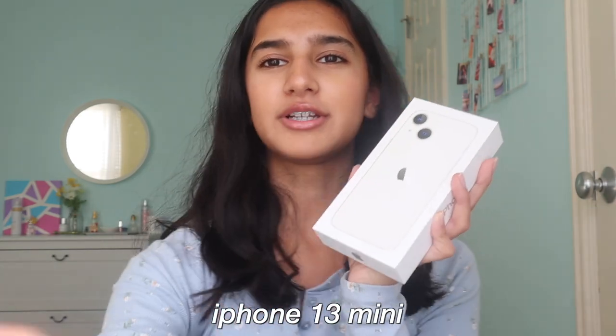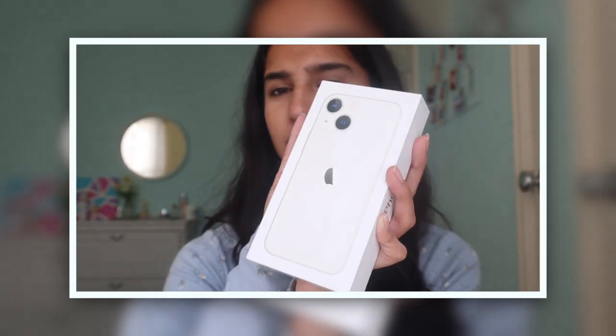Hey guys, it's Samira and welcome back to my channel. In today's video I'm going to be unboxing the white iPhone 13 mini — here it is in all its glory! I am so excited for this phone because I haven't had a new phone since 2019. That was when I was in sixth grade and I got my first phone.